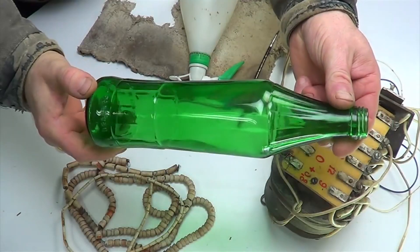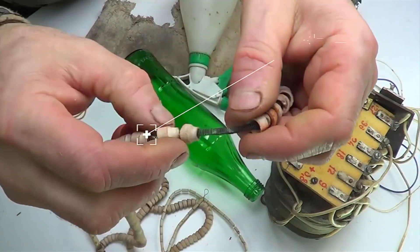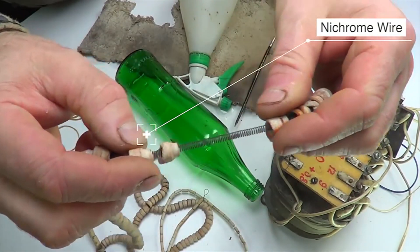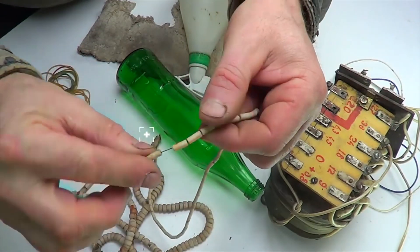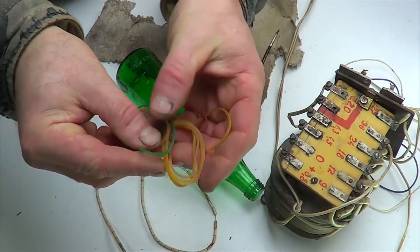Hi everyone! Today I'll show you how to cut a glass bottle lengthwise. To do this, we need the bottle itself, the metal spring, the wire, the strong office elastic bands, water, an asbestos sheet and a power supply.